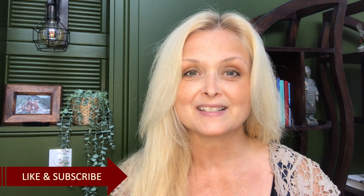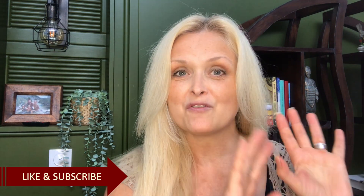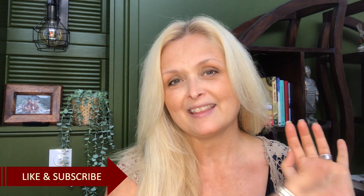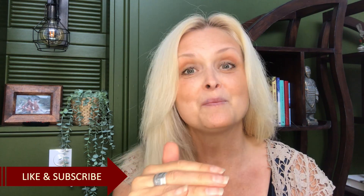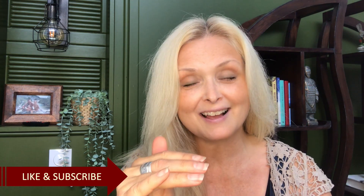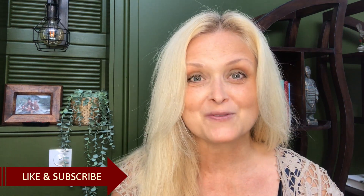Hi everyone, welcome to Marika Creations! Today I will share with you two DIYs, and they are both for my living room. One is for one of the walls in the living room, and the other one is a decor piece in the MacKenzie Child style for that very space, so stay tuned.